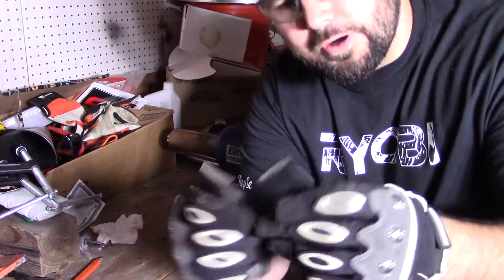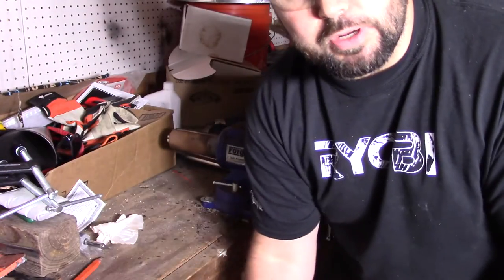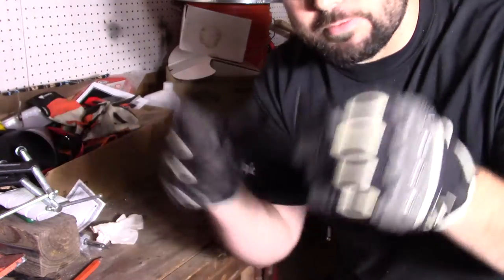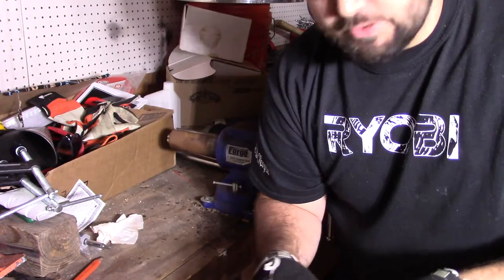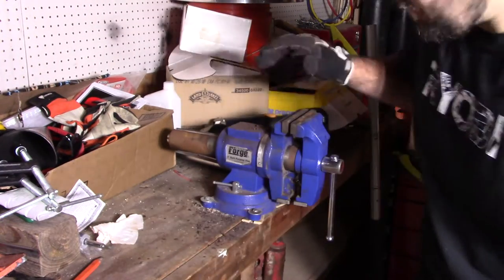All right, so there you go — they're all cleaned up. I'm going to get ready to weld. I just want to point out one thing: always protect your eyes and your hands. Don't take the risk. You don't want to lose your vision for the rest of your life over a stupid little mistake or just being lazy.